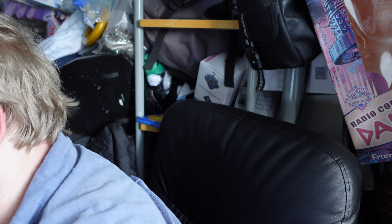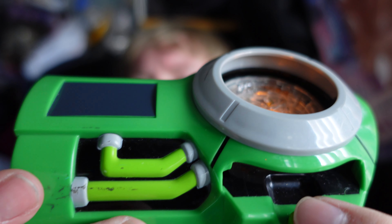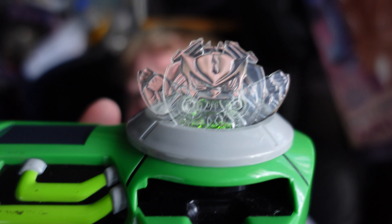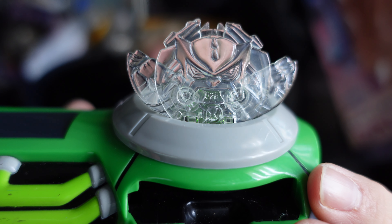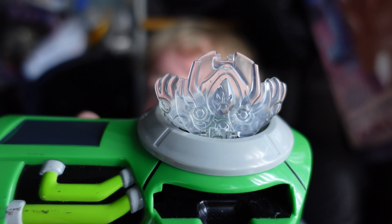The way it works is really weird — rather than the whole thing popping up so you can slam it down like Ben does in the show, this section doesn't pop up. Instead the section inside pops up. You get one of these discs, slide it in, turn it on, and there you go. The disc pops up before you transform so you can't actually do the slamming motion. When you do press it down you just press to release it.